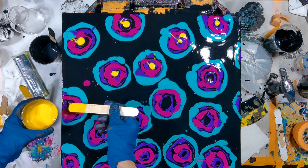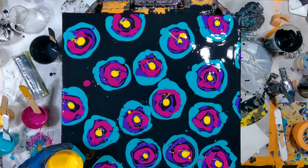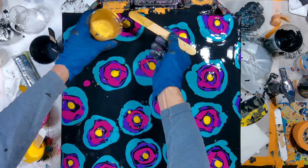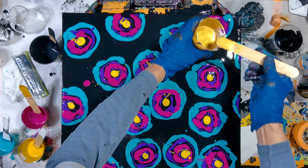Now I'm applying the semi-transparent yellow, followed with just a little bit of the 24 Karat Gold to give it a little bit of shimmer when everything's said and done.